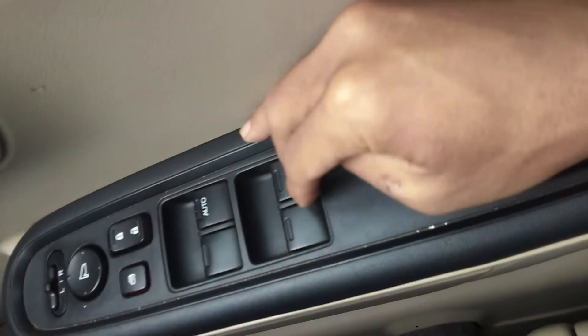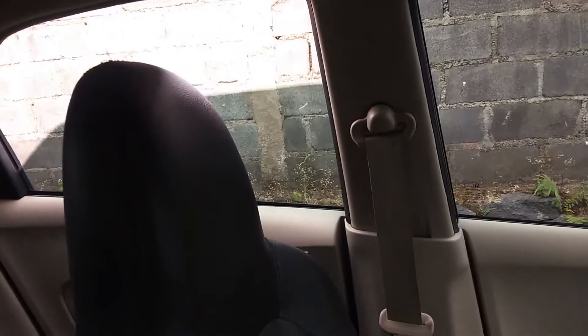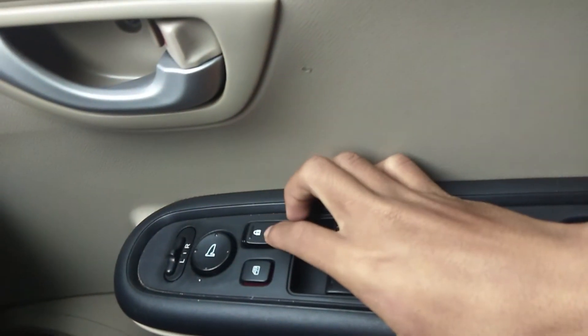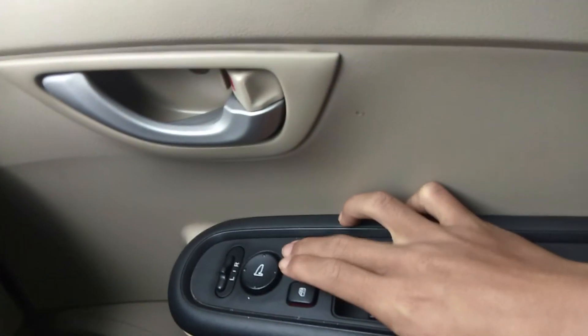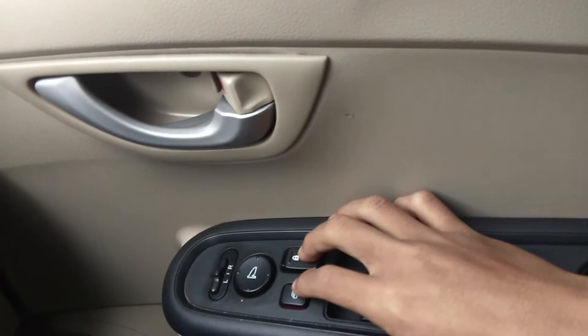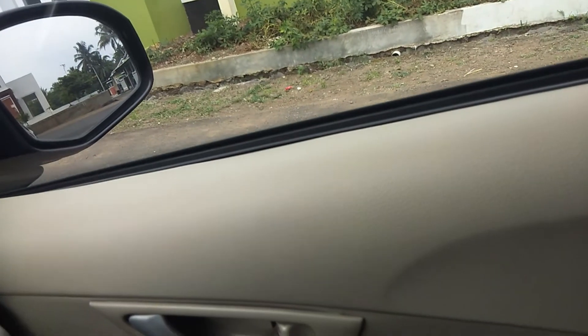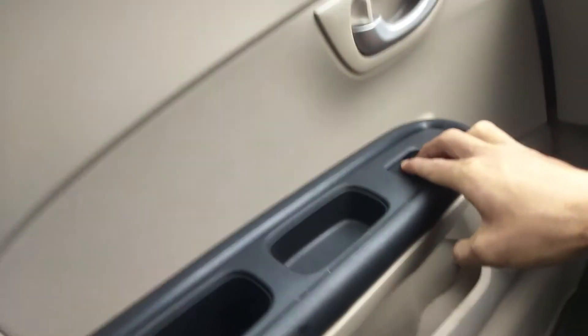Kita akan cek bagian belakang. Sebelah kiri bisa dilihat masih berjalan dengan normal. Kemudian sebelah kanan juga masih berjalan dengan normal. Sebenarnya kondisi mobil ini sangat mulus. Kita cek juga untuk door lock-nya, masih berjalan dengan baik. Window lock kita coba, fix, tidak bisa naik turun, jadi window lock-nya berfungsi.